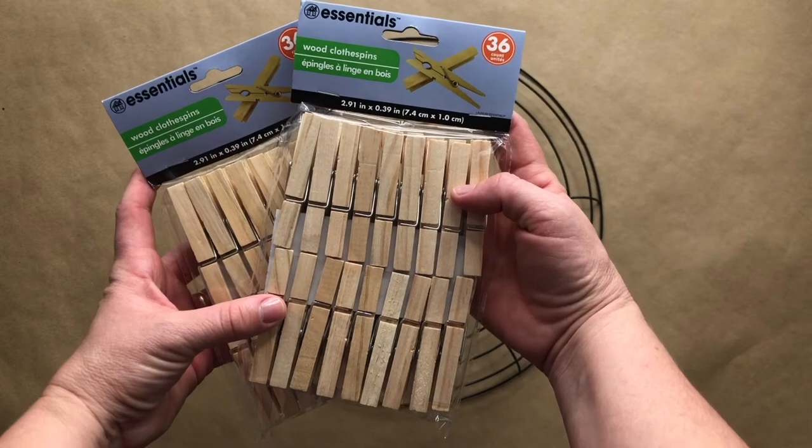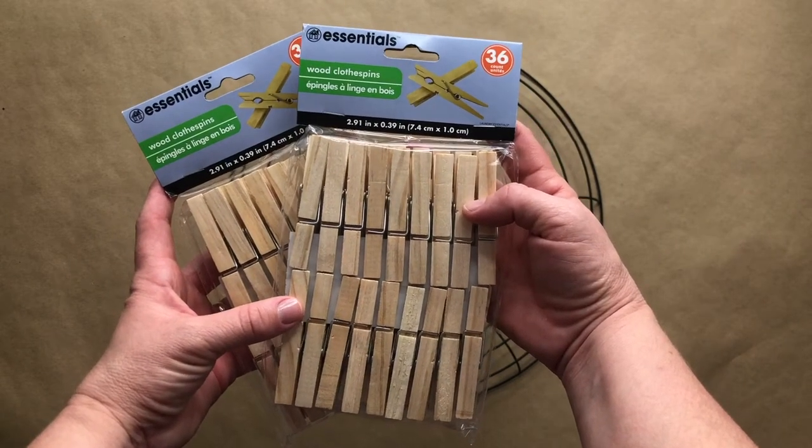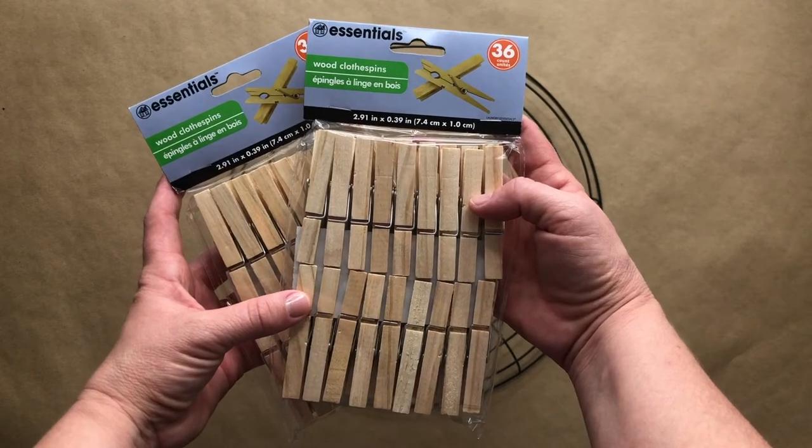You're going to need five sets of clothespins. You can find these at the Dollar Tree or at Dollar General. Dollar General does have a better offer on these clothespins.